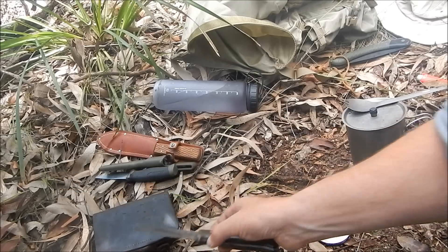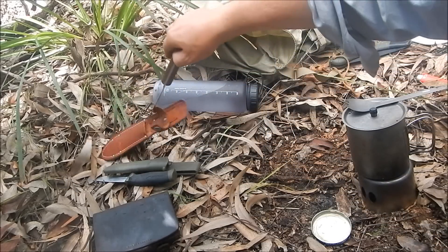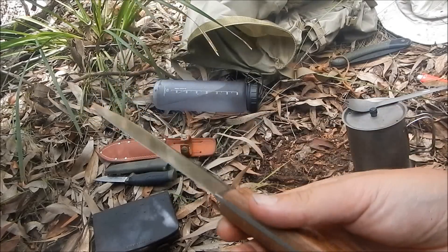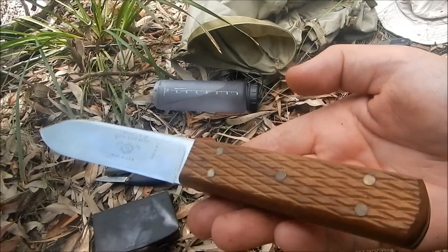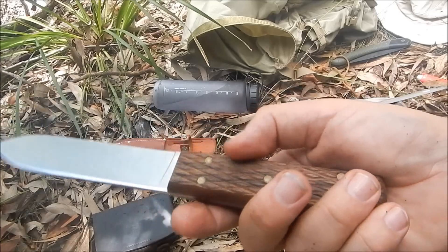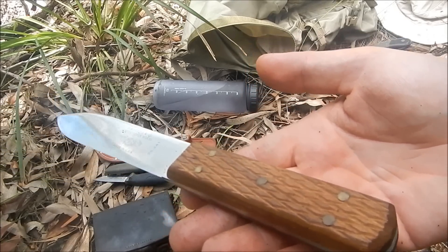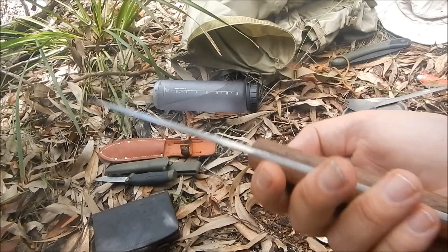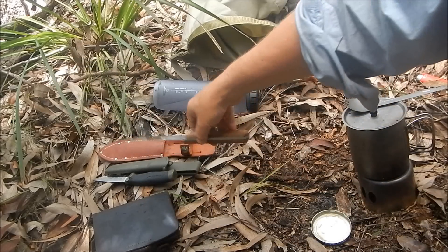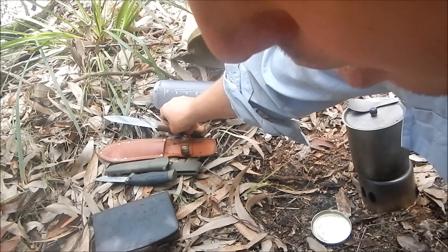With wooden-handled knives, like this old Russell Green River knife — a really nice vintage knife — you could put a little bit of linseed oil on it, same as you would do with an axe handle. But with micarta, there's no need. And obviously with a plastic-handled knife like a Mora, there's no need for any kind of maintenance.